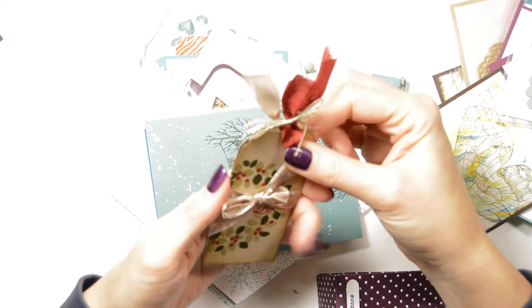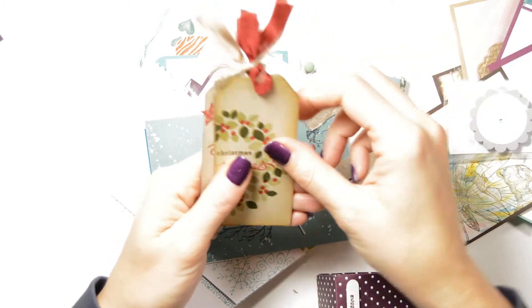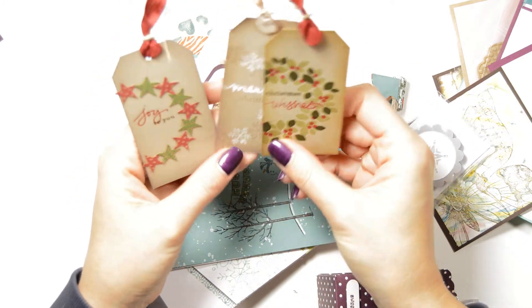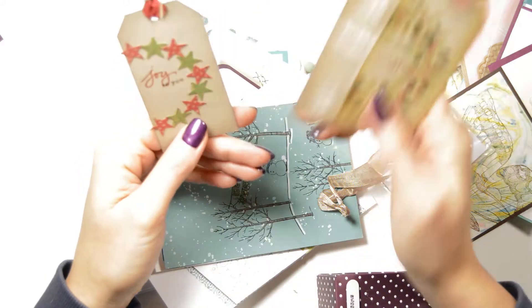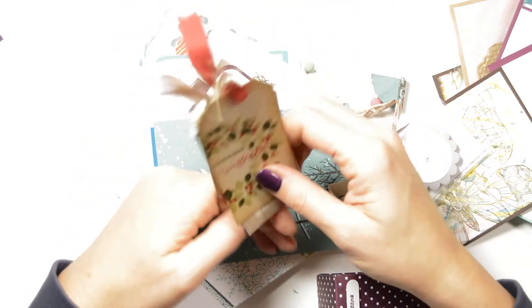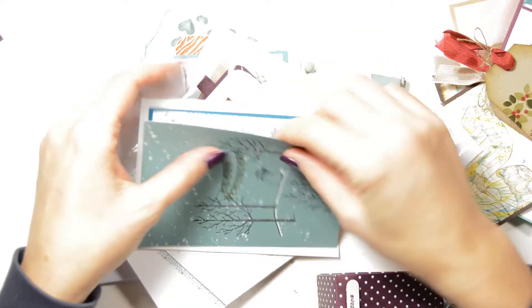This was nice — when I got this, I thought it was one tag, but actually look at that, there are three different tags. Isn't that amazing? Lovely, isn't it? Oh, that's the cardstock from the stars. Look at that — people are so inventive. So they will go in the rings.